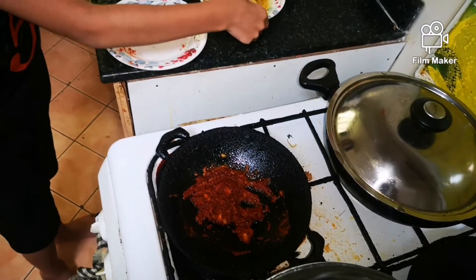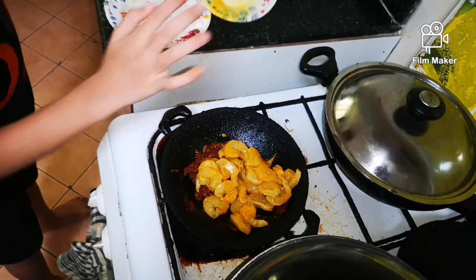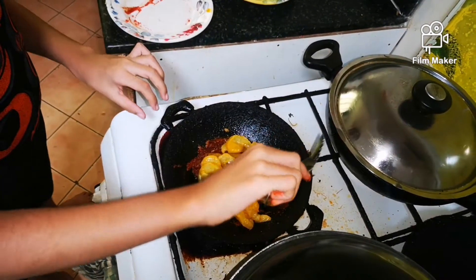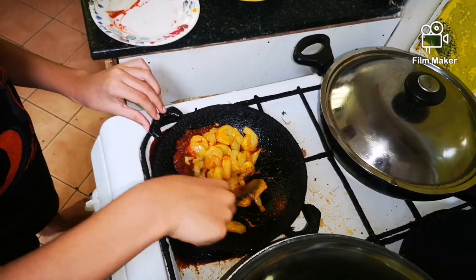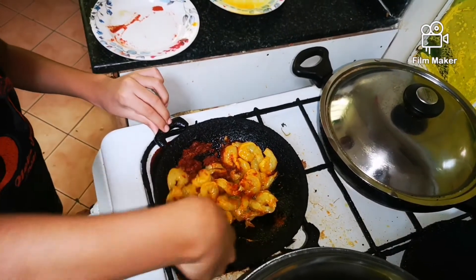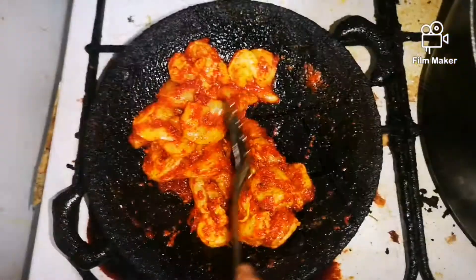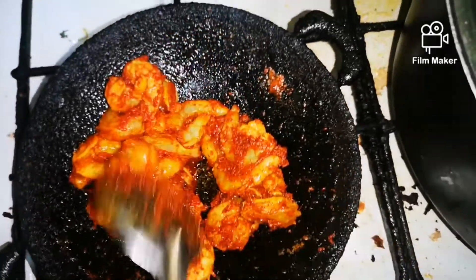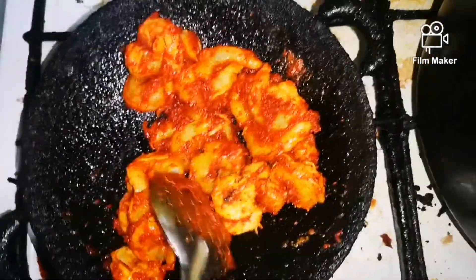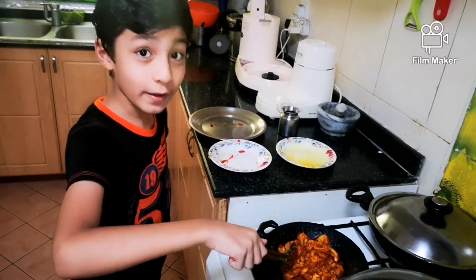Now let us work on the prawn! Now let it fry for one minute. We are done. Our 3 ingredient prawn fry is ready.